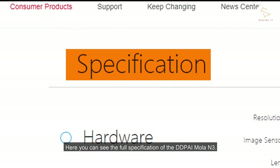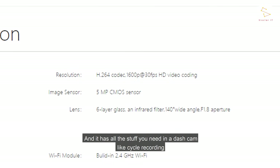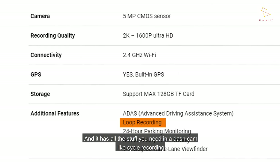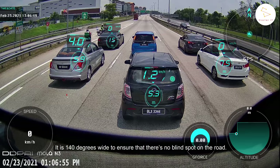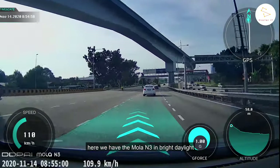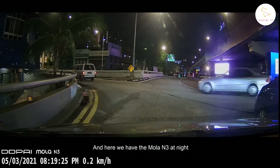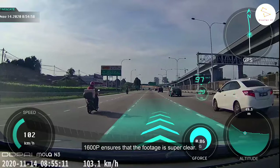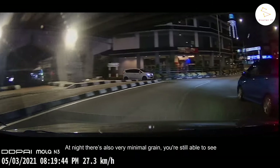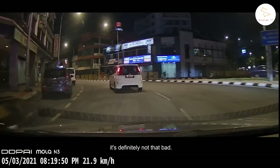Here you can see the full specifications of the DDPI MOLAD M3. It has 1600P recording, which is essentially 2K resolution, along with all the features you need in a dash cam — cycle recording that overrides old footage when the memory is full, and wide dynamic range. It is 140 degrees wide to ensure no blind spots. Looking at on-road footage, the MOLAD M3 in bright daylight looks amazing — 1600P ensures super clear footage. At night, there is very minimal grain and you can still see car plates extremely clearly.